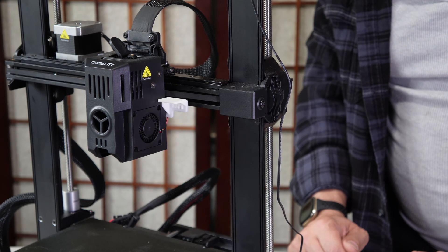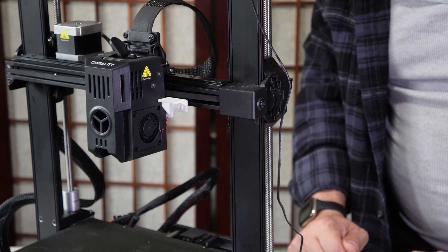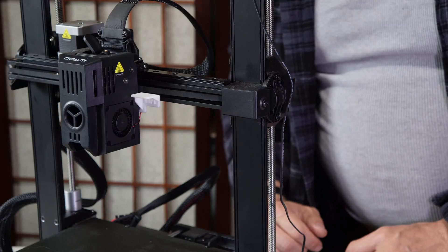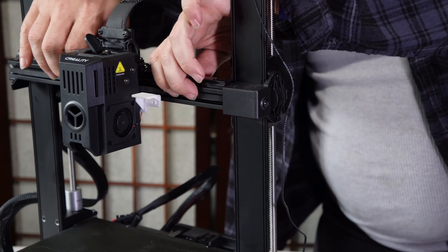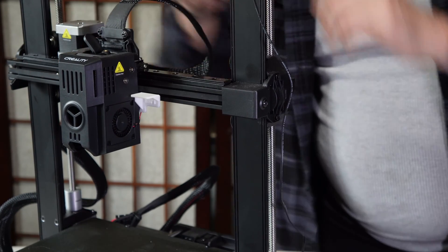If your belt is slipping during printing, you will need to tighten that belt. If the hotend is noisy and sounds uncomfortable during printing, you may need to loosen that belt. Generally speaking, a firm, springy, trampoline-like belt that feels firm but not overly tight and not overly loose will be acceptable.